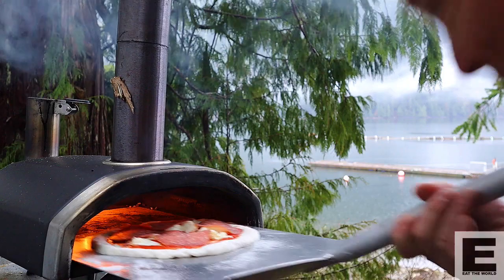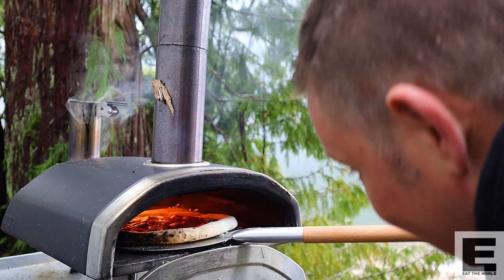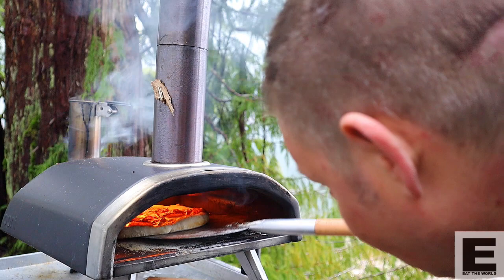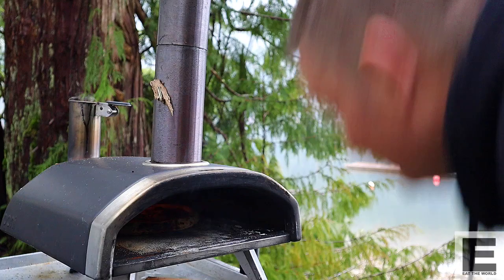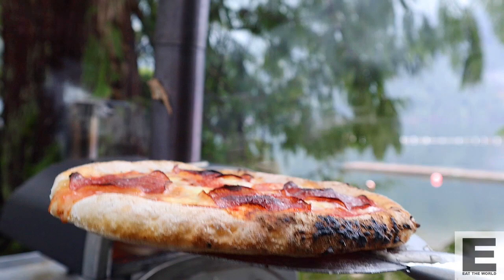Let's get cooking — into the oven! Check it out — that's a gluten-free pizza. I never would have thought it would come out so beautifully. Let's go inside because it's raining out here and I'm about to ruin my very expensive camera.